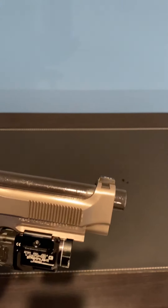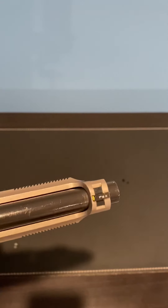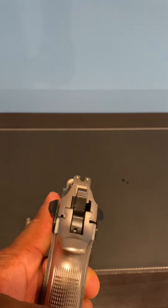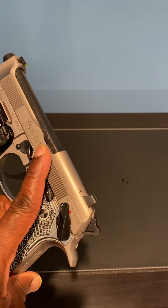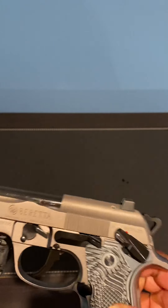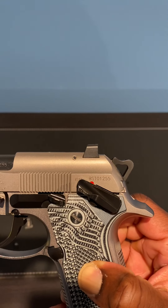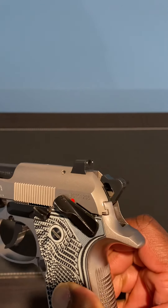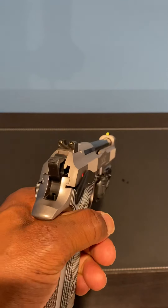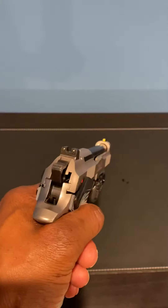Yeah, took a while, but I'm happy with it. I think they did a great job. I said I wanted it kind of low profile. For me it sticks up less than the original sight that it came with.